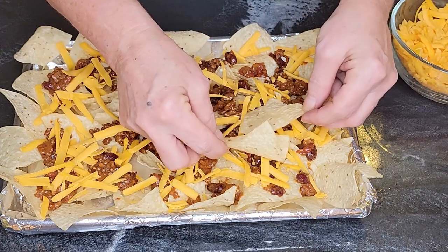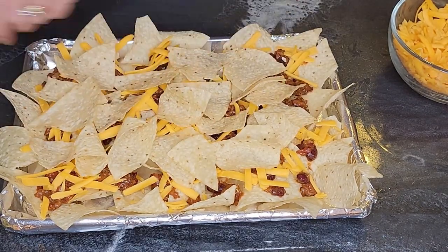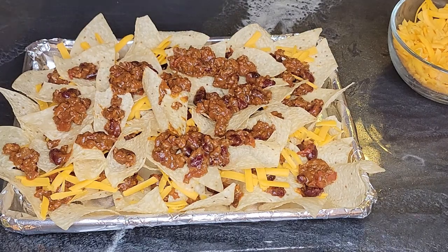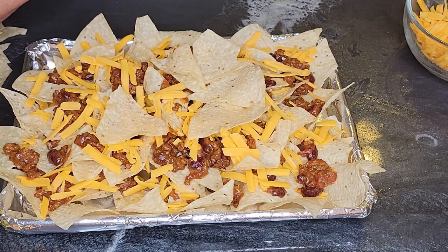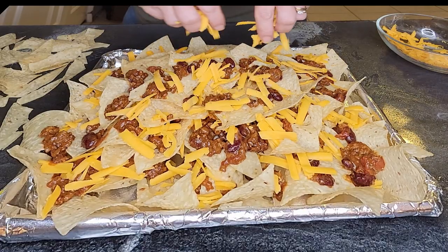And then the next layer, you're gonna wanna put it inside the first layer. Because it's for company, you want it to look straight — try to use bigger pieces here. Then I'm gonna put it in the oven at 400 degrees for about eight to ten minutes until the cheese is nice and melty. I do it the oven way when I have company because that's how you get it at a restaurant.